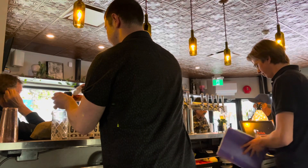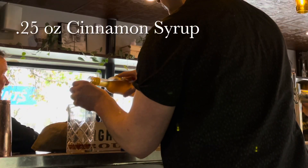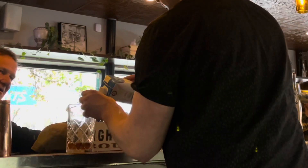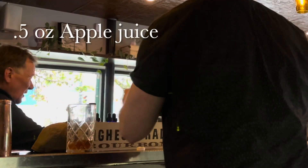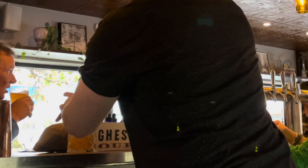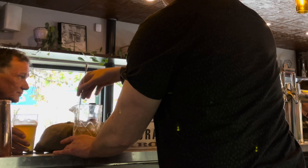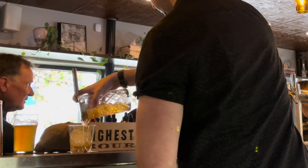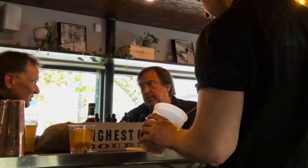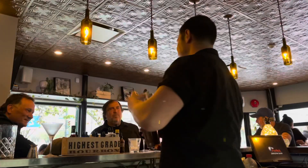Time for another cocktail. This one's going to take two ounces of Woodford, quarter ounce of cinnamon syrup, half ounce of apple juice, some raisin bitters. Give it a really good stir in a mixing glass. You're going to want to strain it into a rocks glass, a little dehydrated garnish, and there you have the Hansel and Gretel.